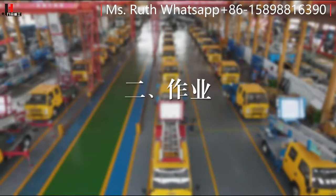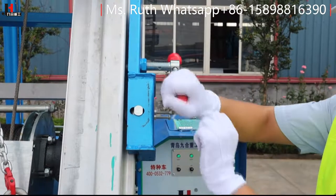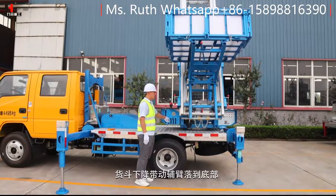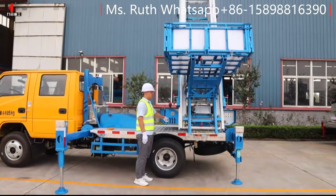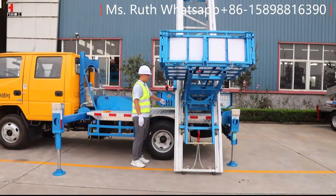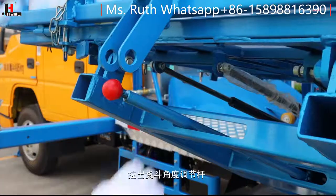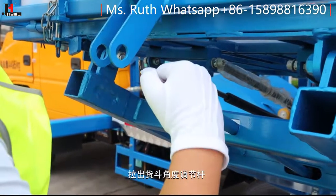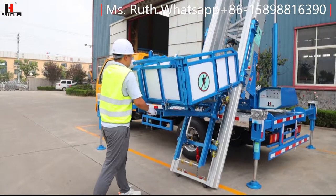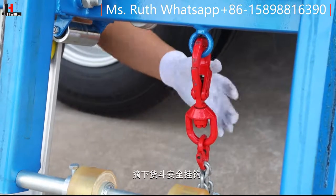作业前，松开两侧附壁螺栓，按下货斗操作杆，货斗下降带动附壁落到底部。拉出货斗角度调节杆，将货斗调整至水平状态，复位货斗调节杆至锁死状态，摘下货斗安全挂钩。